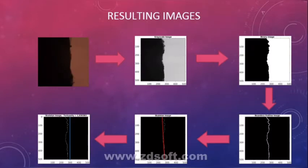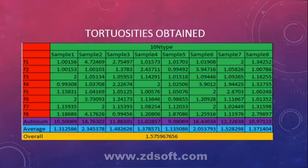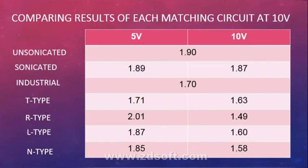The algorithm takes in the original image, converts it to grayscale, converts it to binary, maps the endpoints of the boundary, calculates the distance between the endpoints, and lastly the tortuosity — which is the ratio of the calculated distance over that of an ideal cut. The average tortuosity is calculated over eight samples, and the table shows that the matching circuits perform way better than the industrially cut paper.